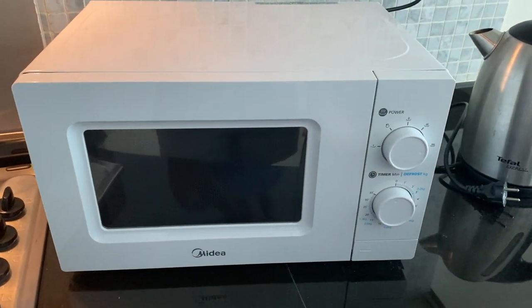Here we have the Midea Microwave. To operate it, make sure the wall switch is on.